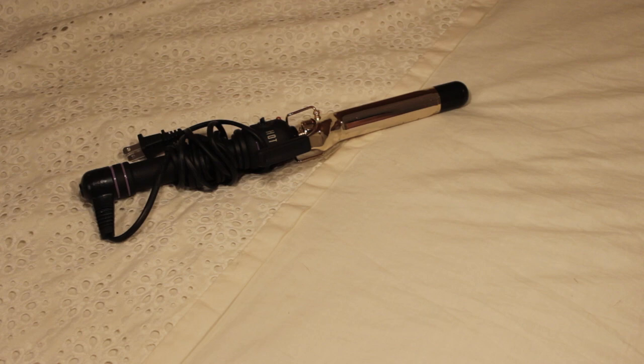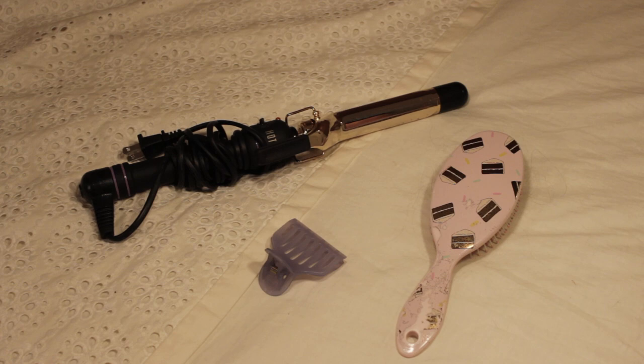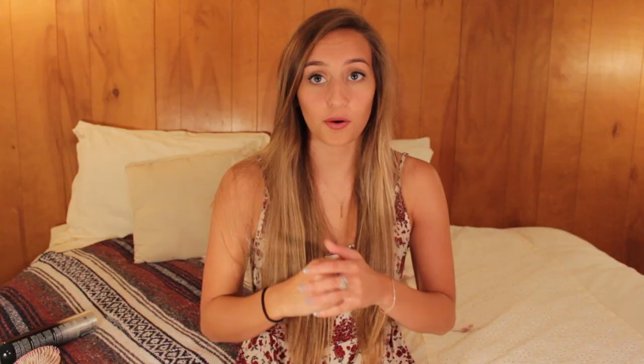The first things you're going to need are a one-inch curling iron — mine is from the brand Hot Tools — a clip (mine is purple and I stole it from my mom), a hairbrush, some hairspray, and maybe even a little cat to keep you company.